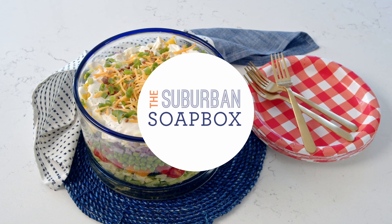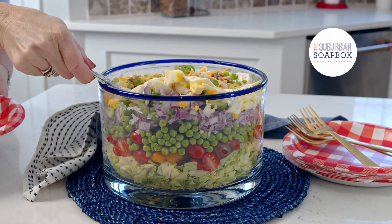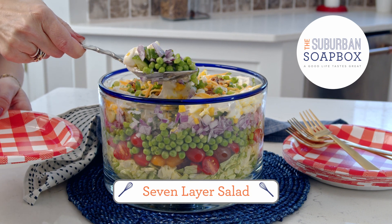This potluck classic seven-layer salad is so simple to make and a must for your next barbecue. I'm Kelly with the Suburban Soapbox, and today we are making a seven-layer salad. It is exactly as it sounds — seven layers with a dressing on top that is so simple, but so tasty, you will want to eat it with a spoon.